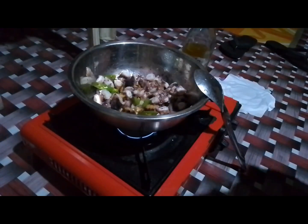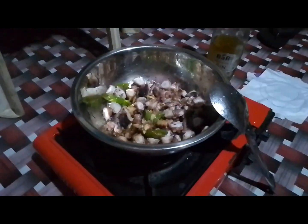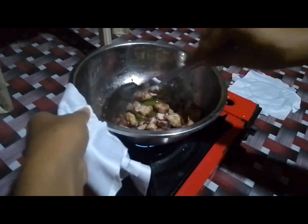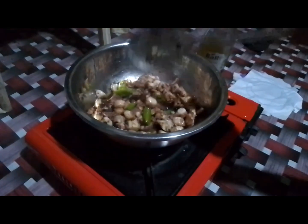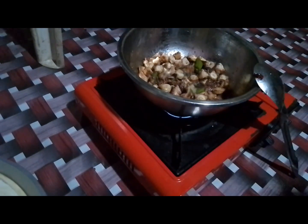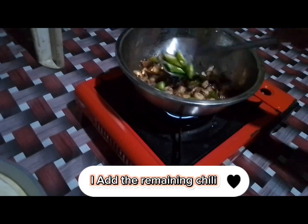Add soy sauce, salt, magic syrup, and I also add some Coca-Cola. Wagnag Pataglin — since it's been cooked, it tastes better. I add the remaining chili.